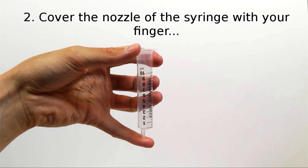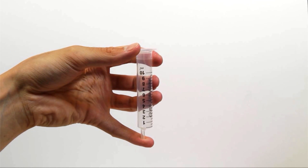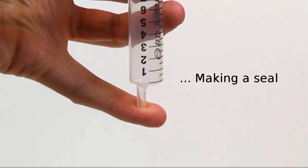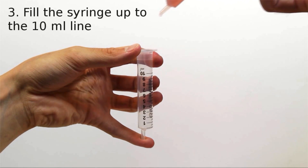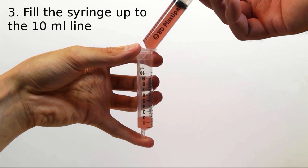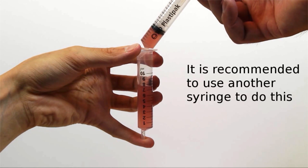Cover the nozzle of the syringe with your finger, making a seal. Fill the syringe up to the 10ml line with fluid. It's recommended to use another syringe to do this.